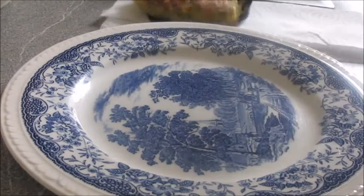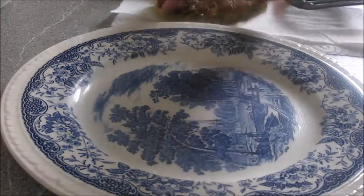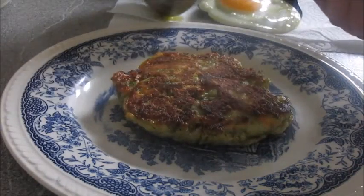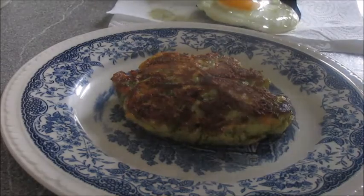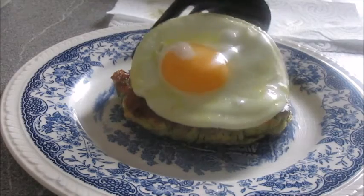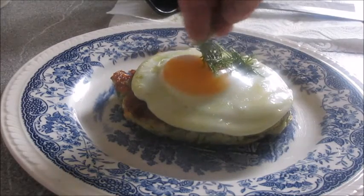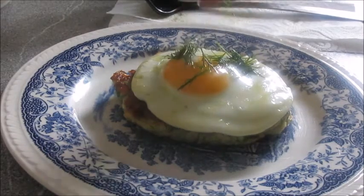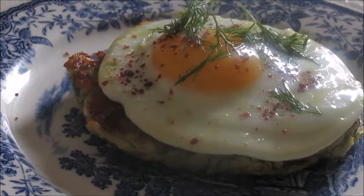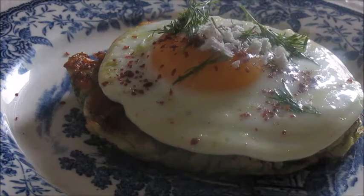Then we go to the plating. I just have a kitchen towel there to get off excess fat. I do the same with the egg but keep it on the spatula — you just don't want it so greasy. Then I garnish it with a little bit more dill and some sumac — just a wonderful citrusy note from the sumac. And then a little bit more goat's cheese.